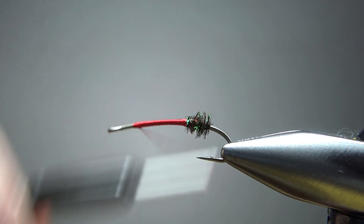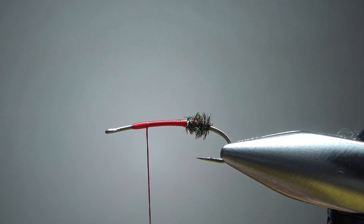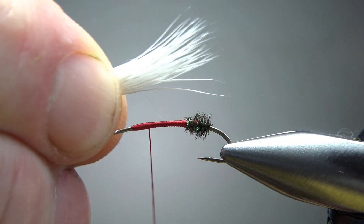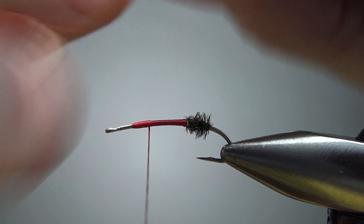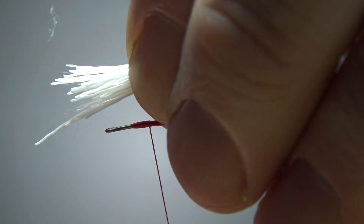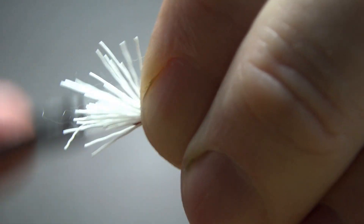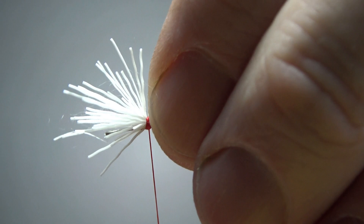Let's go back a couple of millimeters right here. Measure it again — I think that's going to be good right there. Now I'll spin my thread clockwise to cord it up a little bit so I can get a pretty tight bite right here. This is going to flare up front, and that's fine. If it flares in the back we'll have to take care of it, but don't worry about it flaring up front just yet. Get three or four good tight wraps to hold that in.